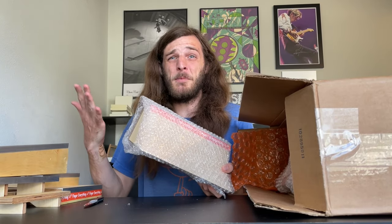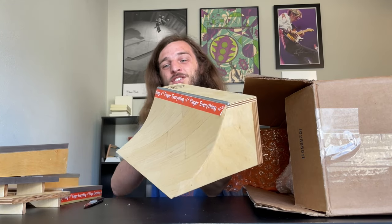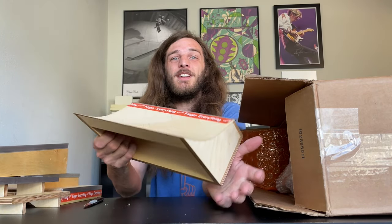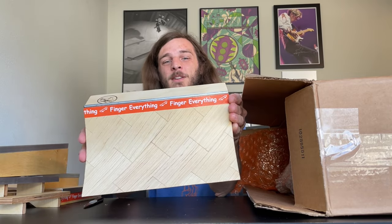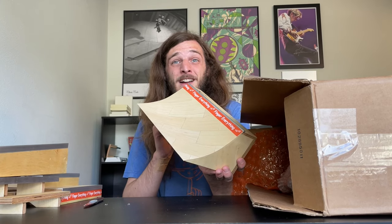This thing just smells like fresh lumber — it smells like Home Depot. This is exactly what I think it is, and I can already tell it is so nice. Wow, this is so nice. I cannot believe the quality of this stuff. He's doing an amazing job making these ramps. This might be the nicest quarter pipe for a fingerboard I have ever seen in my life.